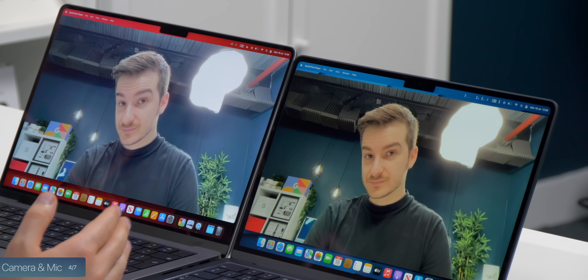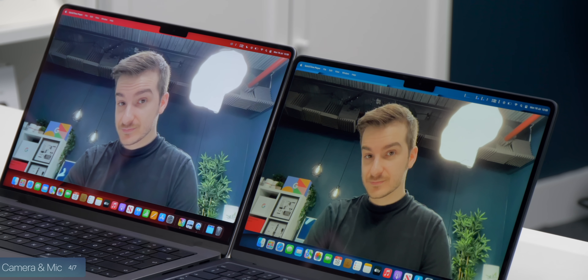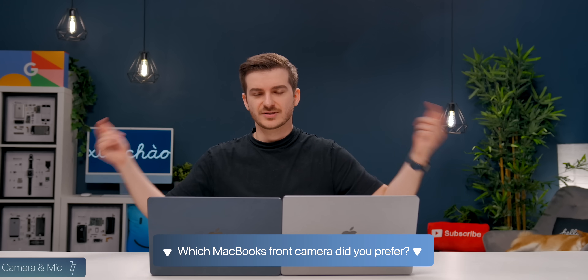Both the M2 MacBook Air and 14-inch MacBook Pro have 1080p camera sensors and they're both pretty bad, but for different reasons. The Air was very noisy, while the Pro had off colors — looking very blue in certain areas. Let me know in the comments what you think.